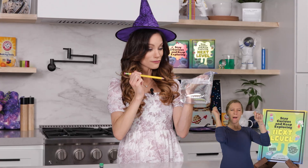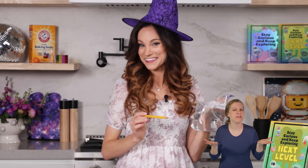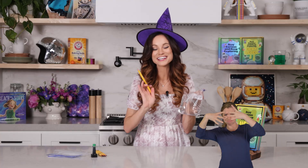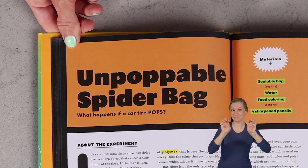What do you think will happen when I poke this bag of water with a pencil? Will water come out? What do you think? Today we will learn the answer to all of that and more with today's unpoppable spider bag experiment.